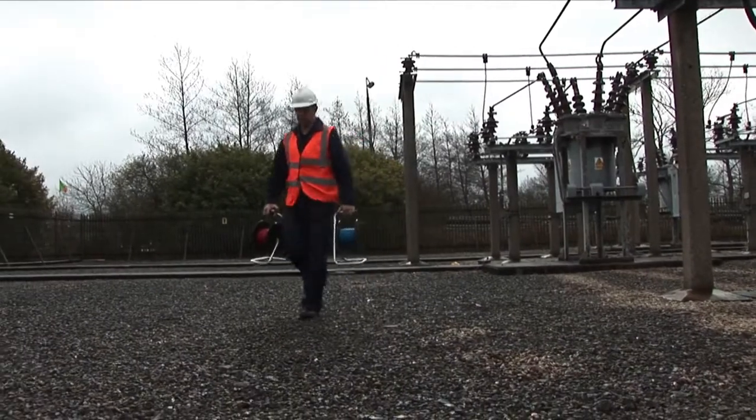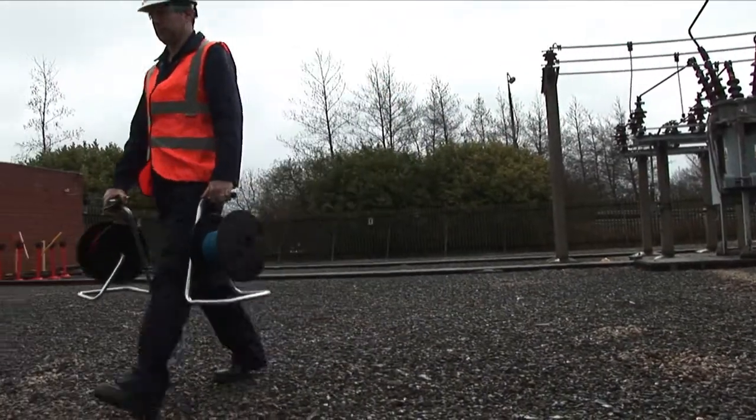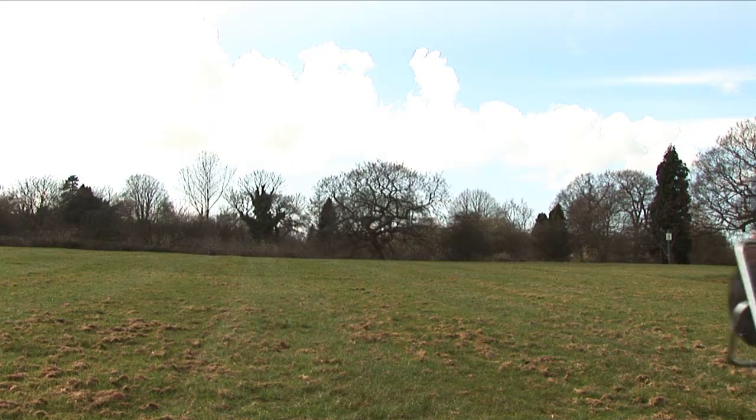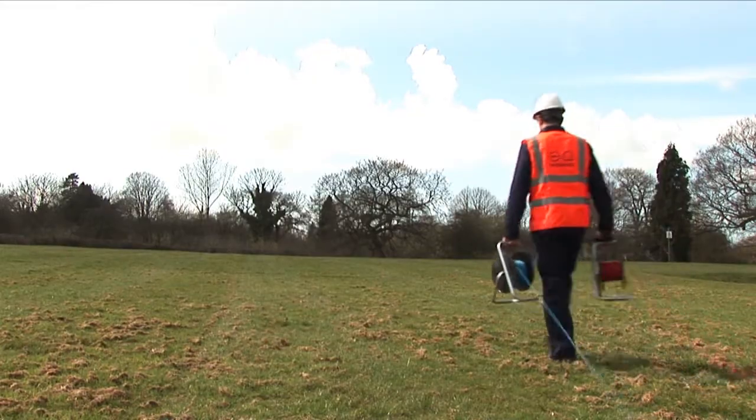This is very important to us when we are actually trying to gather significant and detailed data for any earthing survey. There are a number of different steps that we have to follow to undertake a resistance measurement. The first one is to reel two leads away from the substation into open ground. When we have achieved this, we can create a remote injection point for our test current.